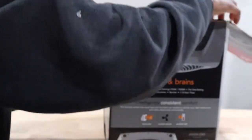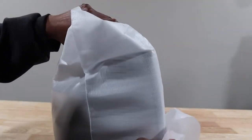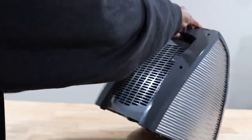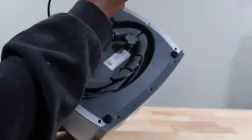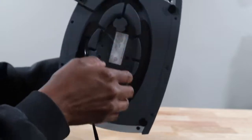This is from Costco — got it for 80 bucks. Of course we have the instructions. Let's take this bad boy out. I already have a tower heater upstairs, but I've had that for many many years. There's definitely a fan on the inside. Got our cord here — so you can wrap your cord up on the bottom part when you want to store it away.